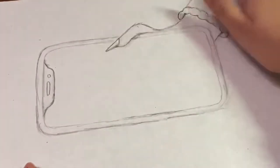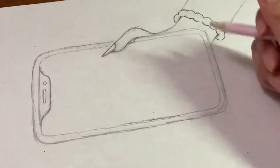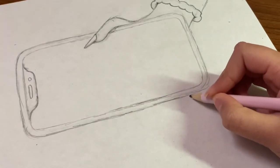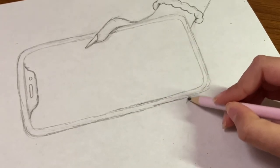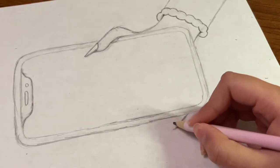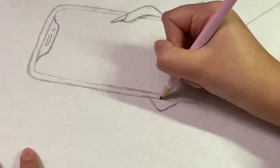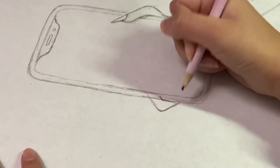This is how the thumb looks. Now I'm going to be making the pinky. We're down here now — I'm just going to make my finger and it ends like this.